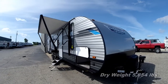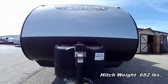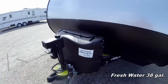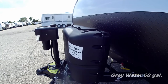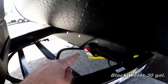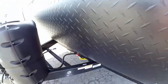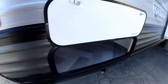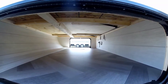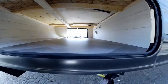We'll start the walkabout at the front with a power tongue jack as well as 20-pound interchangeable propane tanks. We do have a battery disconnect so you can disconnect your battery when not using your trailer, and over here we have one of our pass-through storage compartments, accessible from inside or outside.